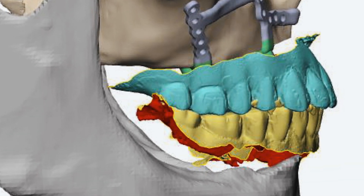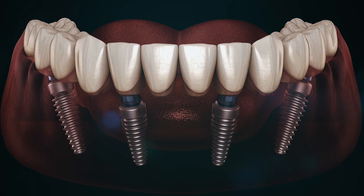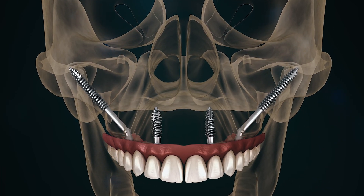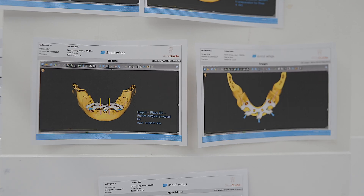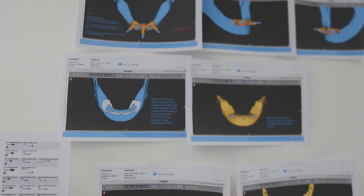We discussed different options to rehabilitate his occlusion and restore aesthetics and function. These included an all-on-four prosthesis, zygomatic implants, a combination of zygomatic implants and conventional dental implants, or a subperiosteal implant. The main limitations to the placement of conventional implants were insufficient alveolar bone and extensive pneumatisation of the maxillary sinuses bilaterally.